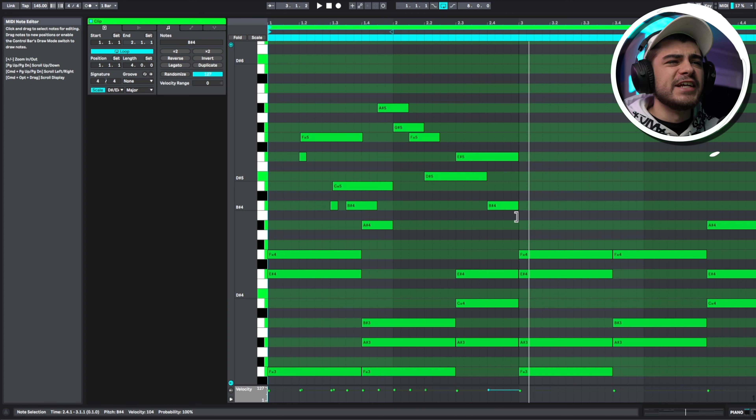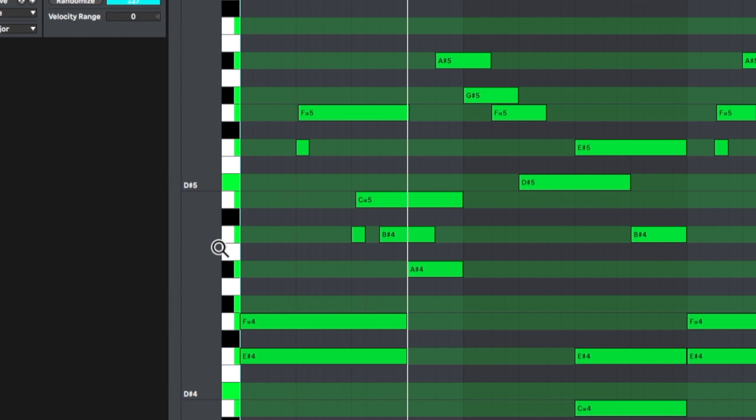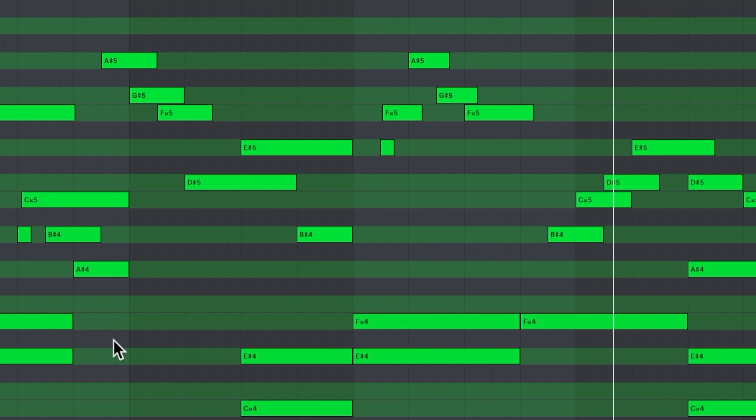The only thing I would do from here is change it up just a little bit on this second half. What you could do is copy it over to make it eight bars and then change up little things here or there to make it more interesting as well.